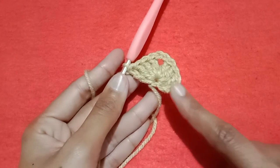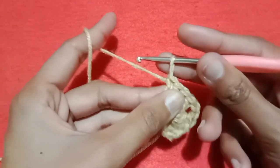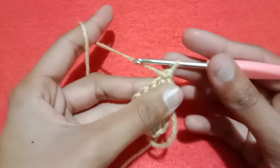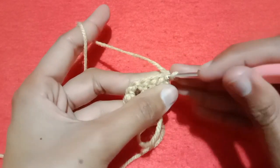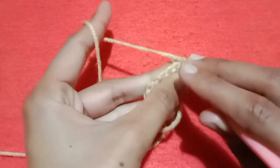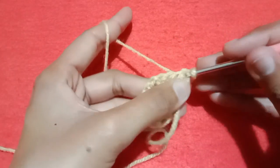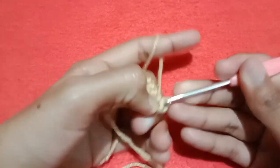So this is the first row. For the second row, simply turn your work and go into the very first double crochet stitch, pull the yarn and make a slip stitch.